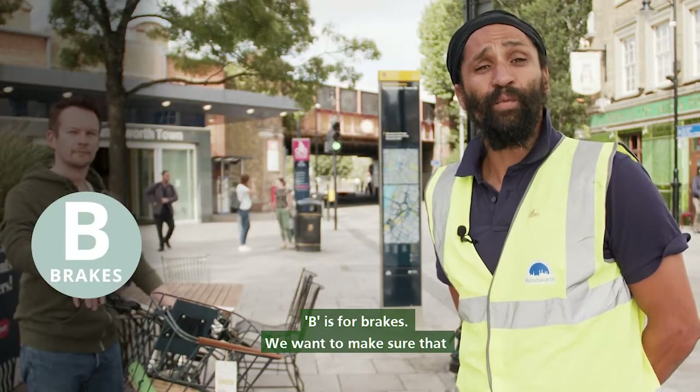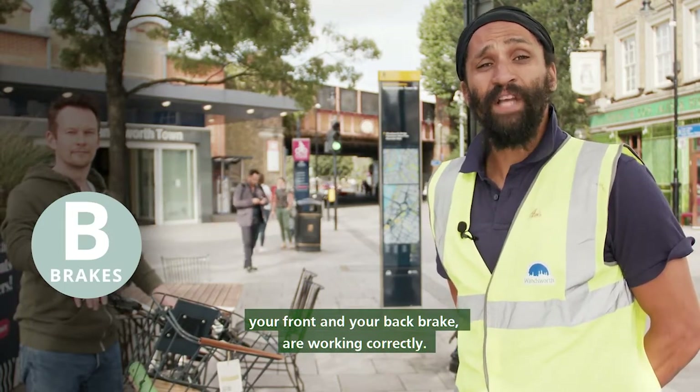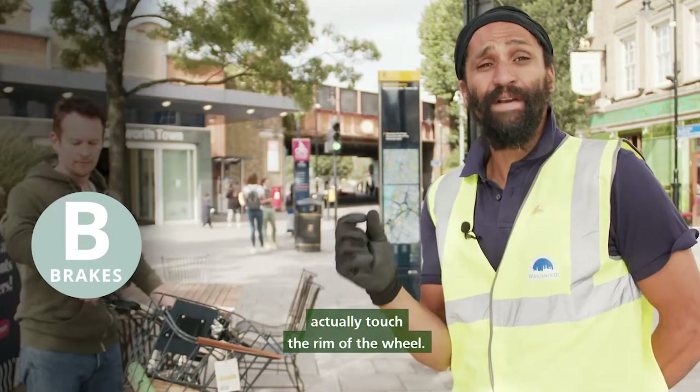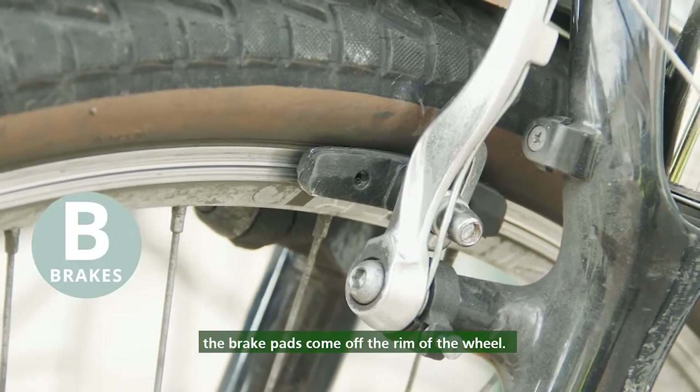B for brakes: we want to make sure that both your front and your back brake are working correctly. First of all, pull your brake lever and make sure that the brake pads actually touch the rim of the wheel, and when we let go of the brake lever the brake pads come off the rim of the wheel.